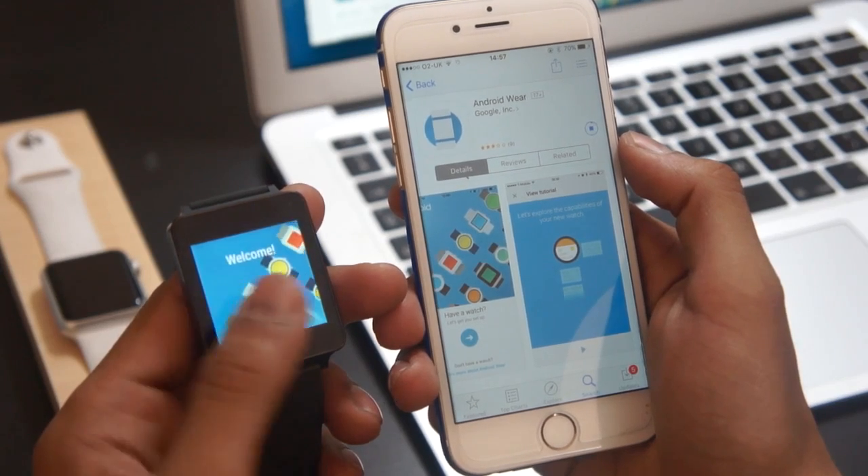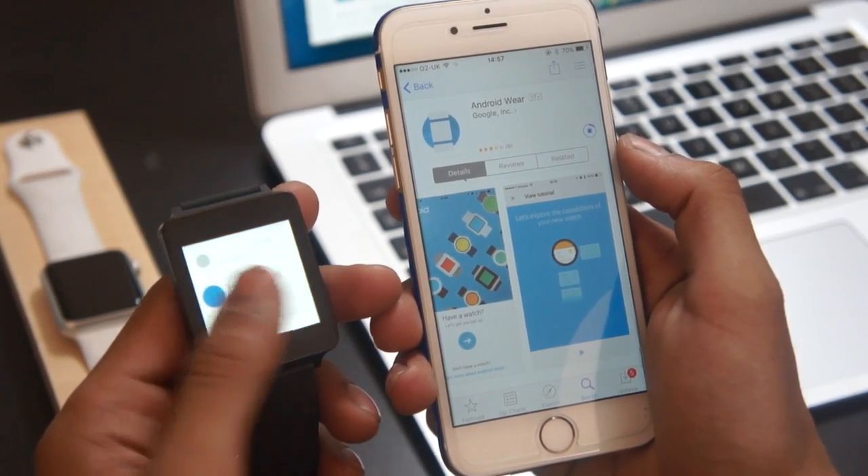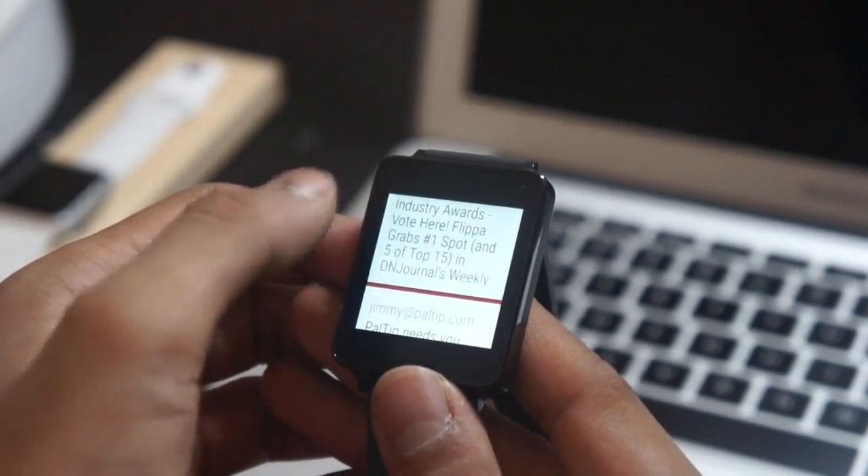This is kind of interesting — iPhone users now have more options for smartwatches, so how will it affect Apple sales? Let us know what you think about it in the comment section down below.